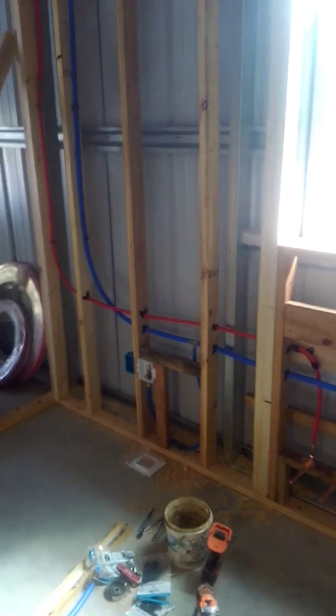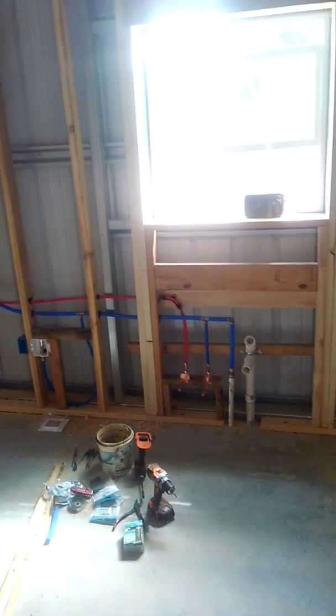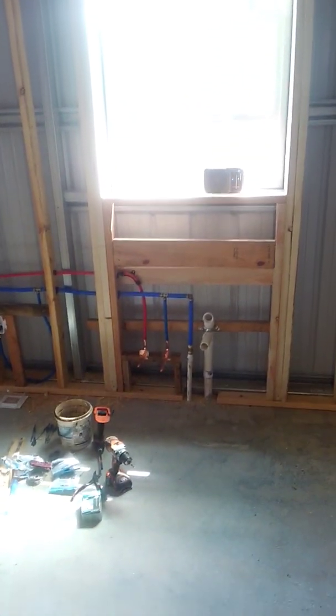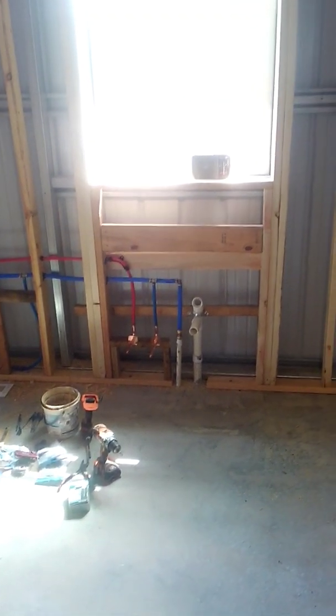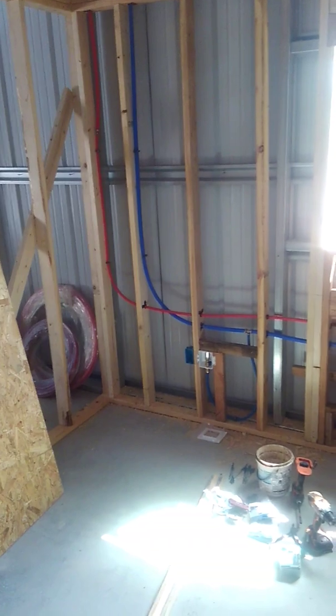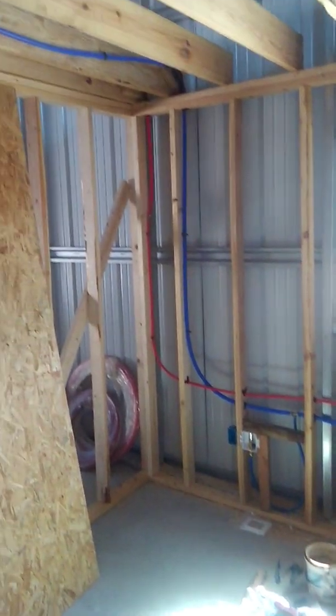We're coming at you from AJ Farms and we have completed the plumbing here. That's the water coming in right there by that drain, and then it goes up, feeds the icebox right there, goes up and that corner comes across and drops down right here where this water heater is.